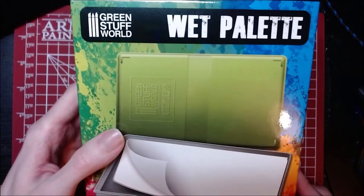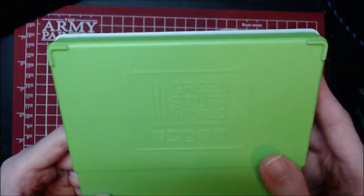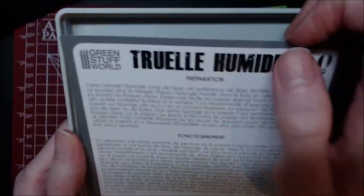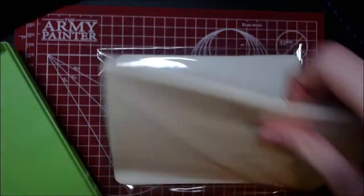The Green Stuff World wet palette comes in this sweet looking box and costs around £12 or $17. For your money you'll get the wet palette tray, two pads of sanitized treated sponges in white, an instruction booklet with tips and tricks, and 50 sheets of sulfurized semi-permeable paper — or as it's more commonly known, palette paper.